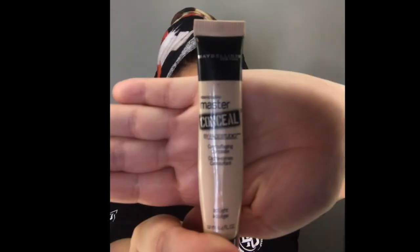I'm using the Mario Badescu facial spray — I'm going to spray this all over my face before I apply all my makeup. For my eyes, I'm going to use a Master Conceal concealer as a primer for my eyeshadow.